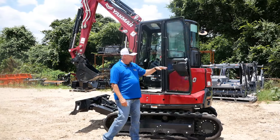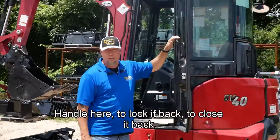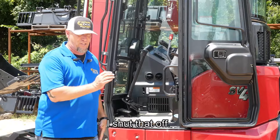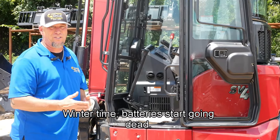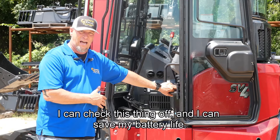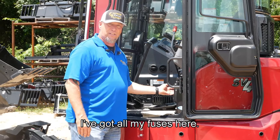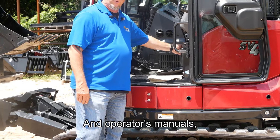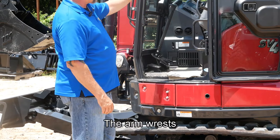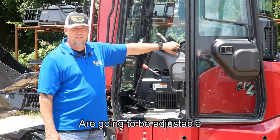On the cab on this one, the door locks open and there's a handle here to lock it back and close it back. You're going to have your battery shut-off right here — I shut that off in wintertime when batteries start going dead, so I can save my battery life. Underneath the seat I've got all my fuses and operator's manuals. The armrests on every single Yanmar excavator are going to be adjustable.